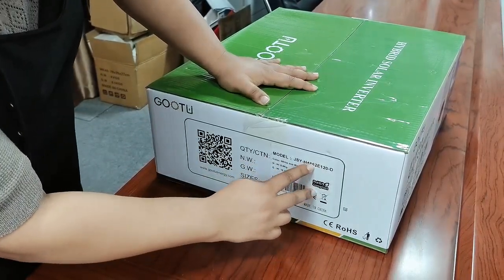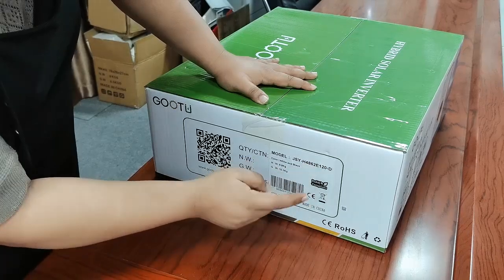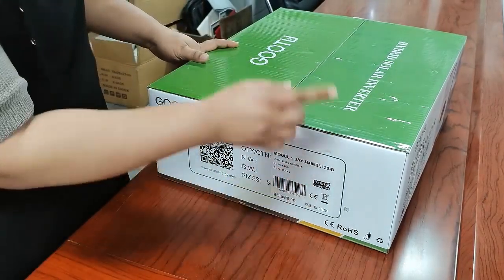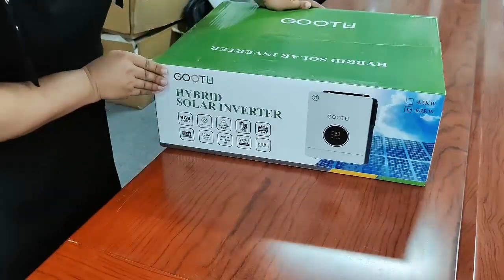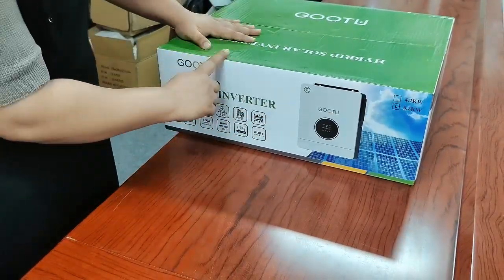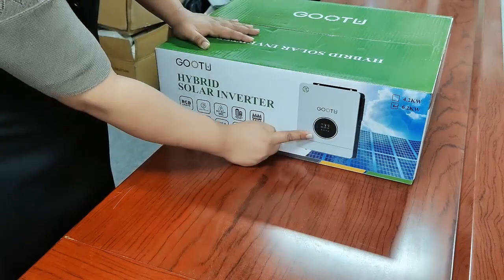You can see in here it says 6.2, that means 6.2K1. This is our website and this is our QR code. This is the barcode for this product. And this is all the selling points of our Inverter. This is the outlook of our Inverter.